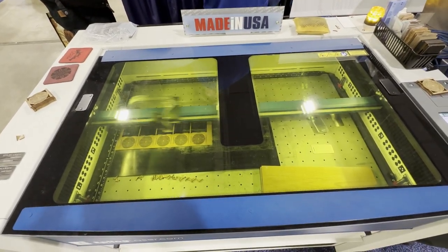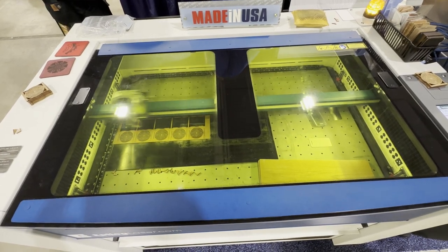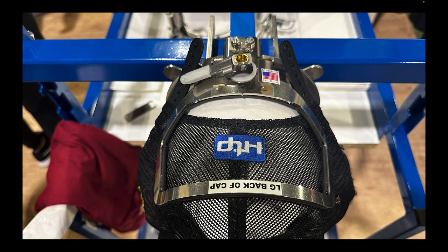One of the main booths I wanted to check out was the Epilogue laser. I finally got to see one up close — they're a straight beast. Super massive, look very strong and legit. Definitely putting this on my to-buy list because if it can do engraving like that it can easily cut twill and very thin fabrics.